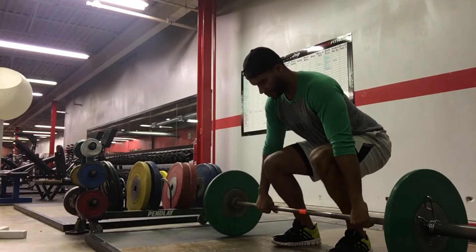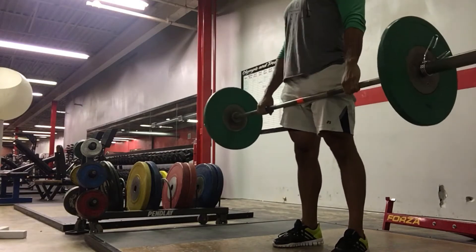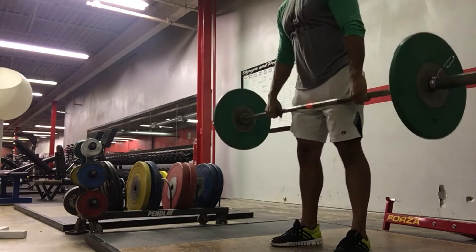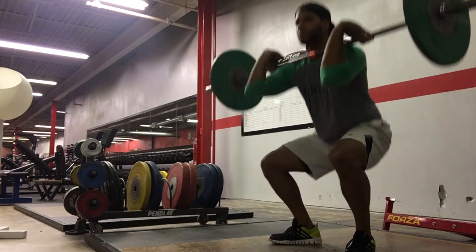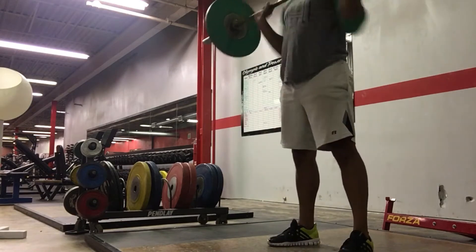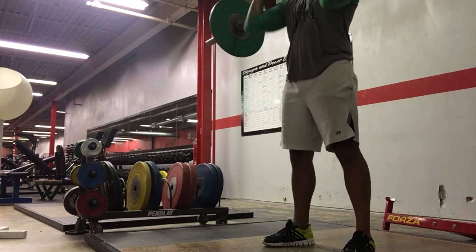A couple things that Kendra pointed out that I was doing not so great. The first was my grip — my grip was too wide. I kept my grip a little too wide, which caused issues cleaning the bar up. It also caused issues with my mobility. As you can see, my elbows are not going high enough when I cleaned the bar.